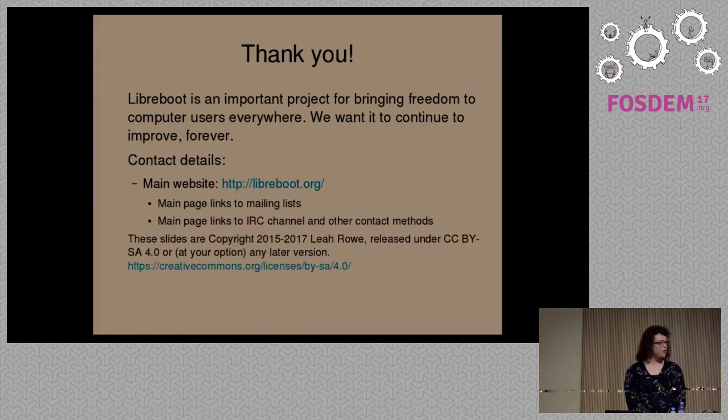Time's up. Thank you for being here. If anyone wants to ask me more questions, you can meet me outside in the corridors.